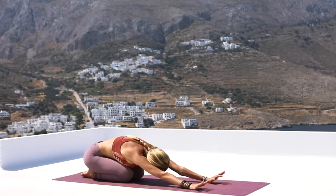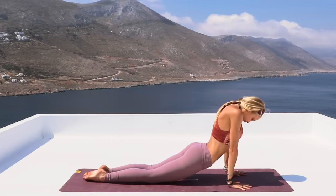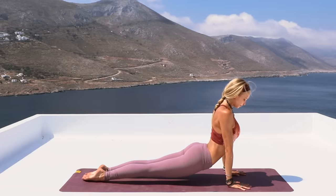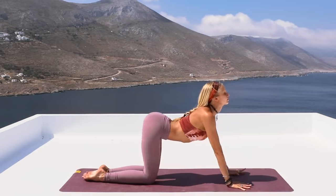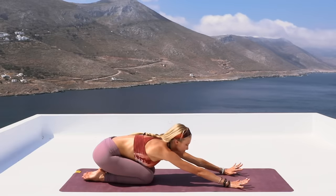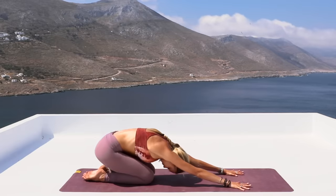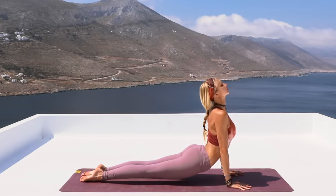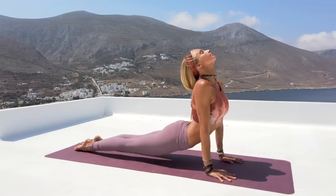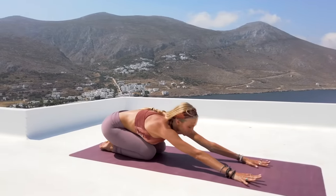Taking a deep breath in. Exhale, rounding through all the way into our upward facing dog. Drop those hips, extending through the knees and lifting your thighs off the mat. Drop those shoulders away from the ears. Bend the knees and then sit back into child's pose. We're going to do that a couple of times here, really starting to gain that beautiful fluidity through the body. Coming through, opening into that upward facing dog, bending the knees, and then exhale, releasing back into child's pose.